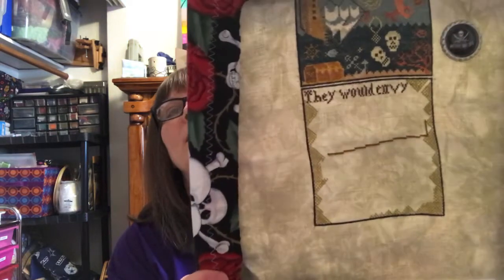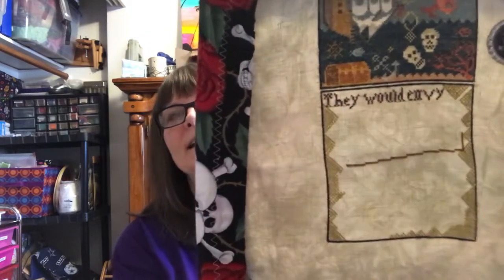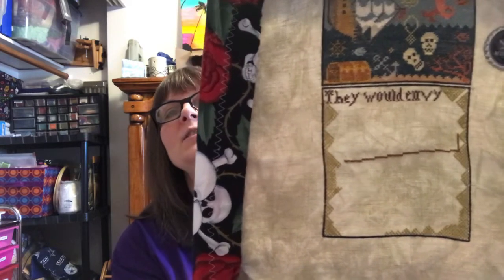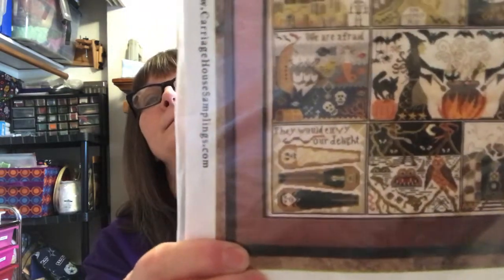I got back onto Halloween at Hawk Run Hollow and finished all the green on the outside and started the casket. This is 40 count Heritage by Picture This Plus. I'm really happy with that. I am working on the bottom block right there, and I really do enjoy this. This one is stitched one thread over two with the DMC colors.